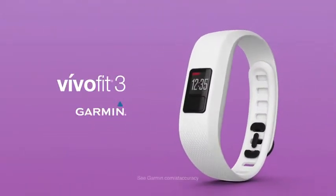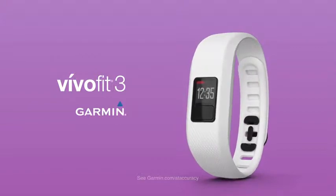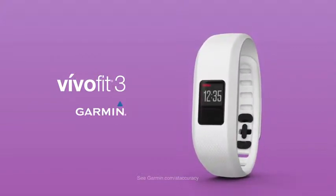It's time to switch up how you move with VivoFit 3, the all-in-one activity tracker that counts steps, monitors sleep, and keeps collecting data for up to one year with no charging required.